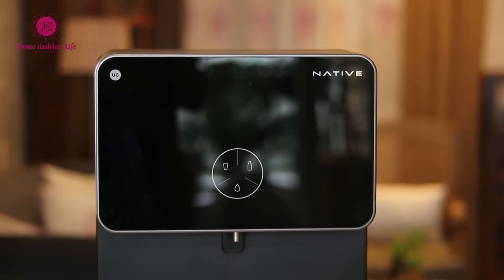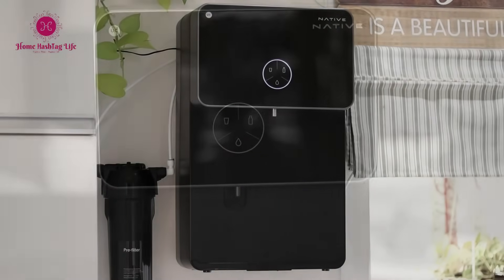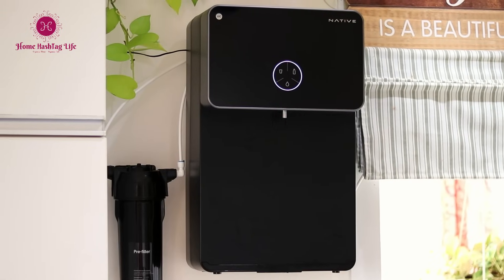Namaste, welcome to Home Hashtag Life. Let me introduce Urban Company's newly launched Native M2 RO water purifier, which caught my eye recently. This engineering marvel of an RO system will ensure that we have easy access to clean and pure water. In this video, I will share the specifications and the secret behind this remarkable piece of technology, leaving no stone unturned.